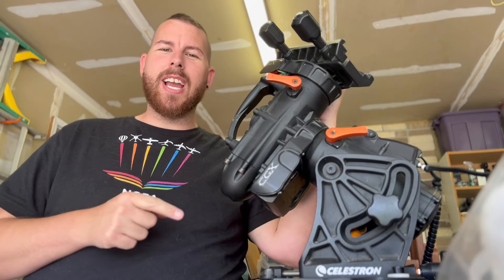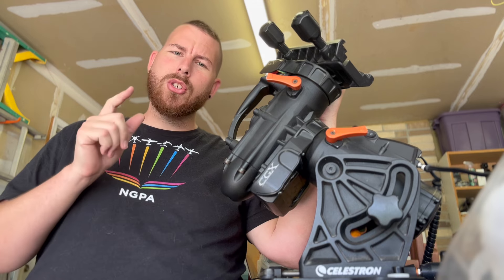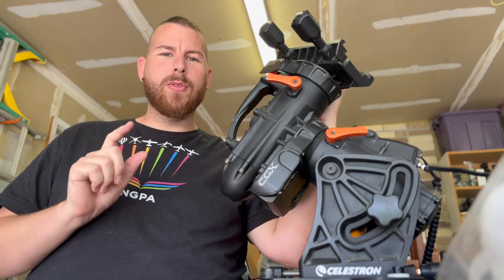If you own a Celestron CGX mount and you're having some weird noises or issues with guiding, I'm going to show you a few little tricks here that can help improve your performance.